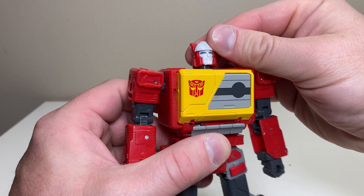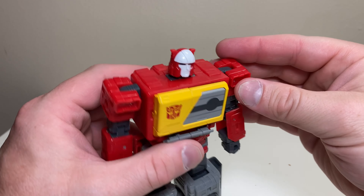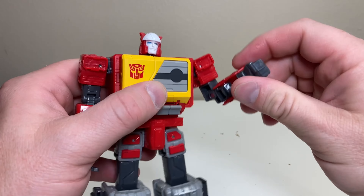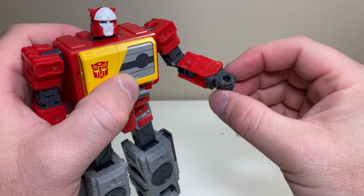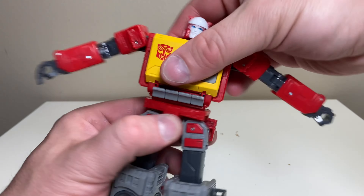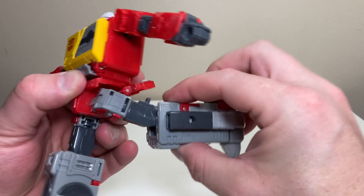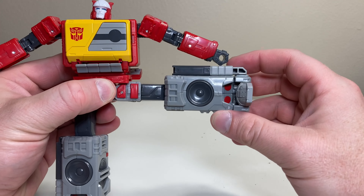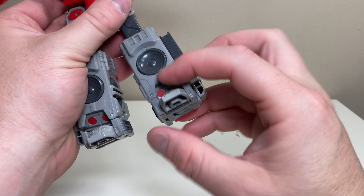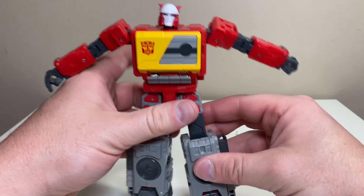For articulation, the head is on a ball joint — looks up a smidge, down a bit, and rotates all the way around, though tight on this copy. Arms rotate fully at the shoulder, he has a bicep swivel and elbow bend. No wrist swivel, but the wrists can angle out due to transformation. He has a waist swivel, the butt plate moves back, and he gets a full fusion kick forward, nearly a full back kick, and a full side kick. He also has a thigh swivel, 90 degrees at the knee, ankle tilt, and a slight toe tilt.